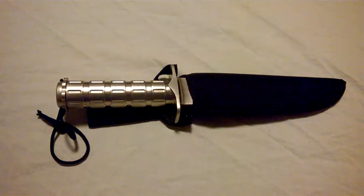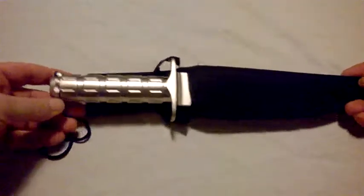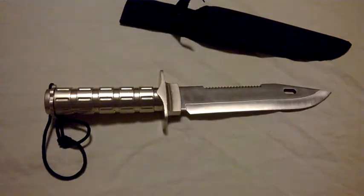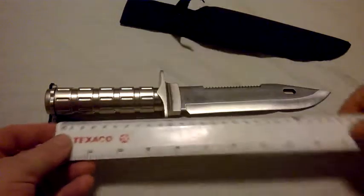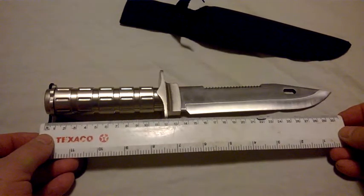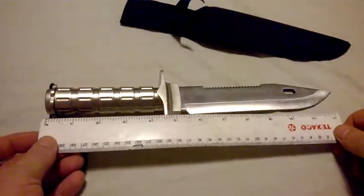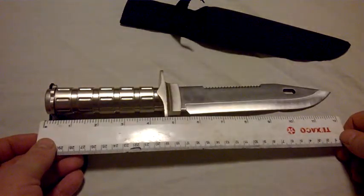Our subject today is the Anglo Arms Survival Knife. It's a big, solid knife. It weighs about a pound, which is about half a kilogram. And it is 31.2 centimetres long, or about 12 and a half inches, so it's not a small knife by any means.